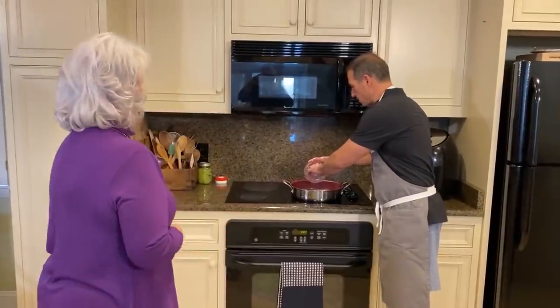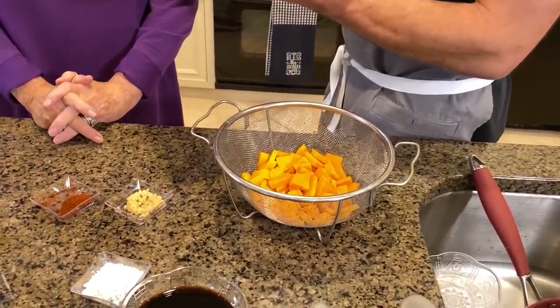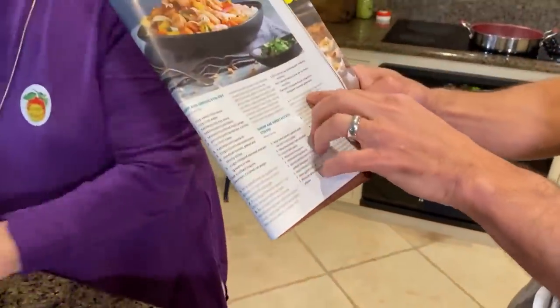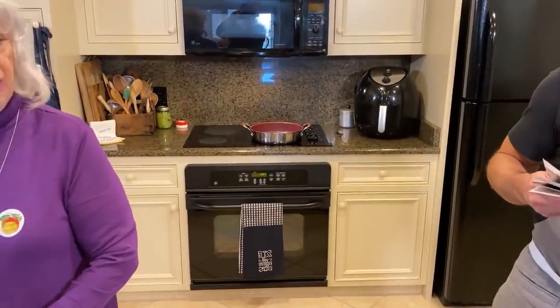We've got one purple onion. Did you put some oil in it? I wasn't listening, I was thinking about something else. Let's look at the recipe. It's a beautiful recipe. Started out with the sweet potato in a medium saucepan, we boiled the sweet potato — just kind of a parboil. And in a small bowl, we're going to whisk together some cornstarch.